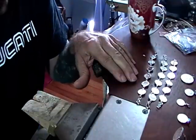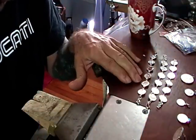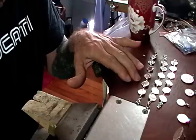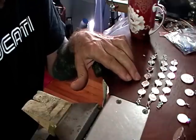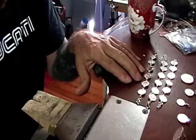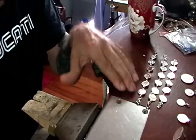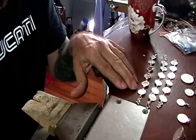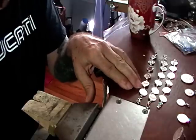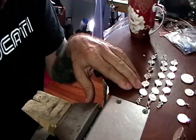A good source for the coins is eBay. Just make sure it really is silver, and don't pay over the going price — these days it's about $1.50 a gram. Don't worry about getting high-quality coins, because whenever you solder something onto a coin, you actually destroy its value to a collector.